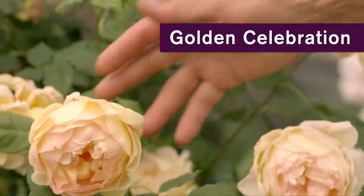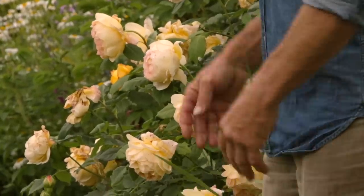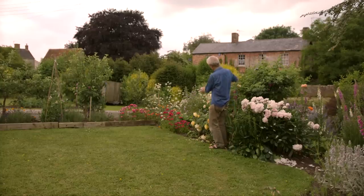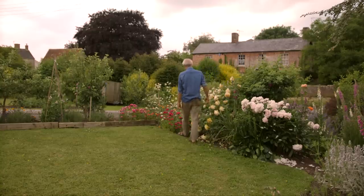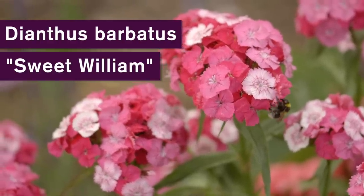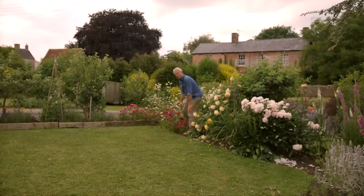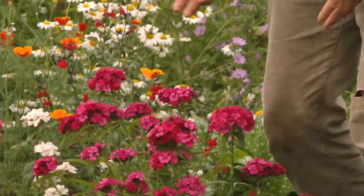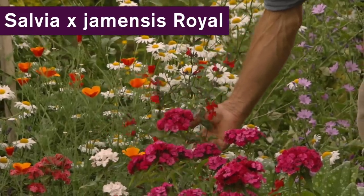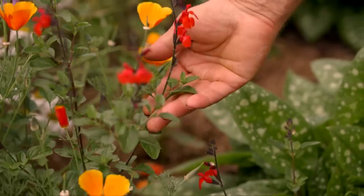Here's a gorgeous rose called Golden Celebration, which is particularly aromatic — a lovely waft of scent. All roses have different qualities, so have fun choosing one that suits your wishes for size, colour, and scent. Sweet Williams have a beautiful scent too — that's Dianthus, and they flower early summer from being sown the year before. Sow them around June or July, plant in autumn, and they flower the following spring. These salvias — Salvia nemorosa — have gorgeous, very fragrant little red flowers that really brighten up the garden.